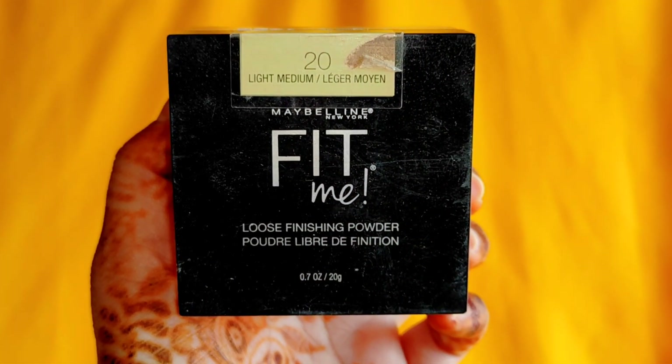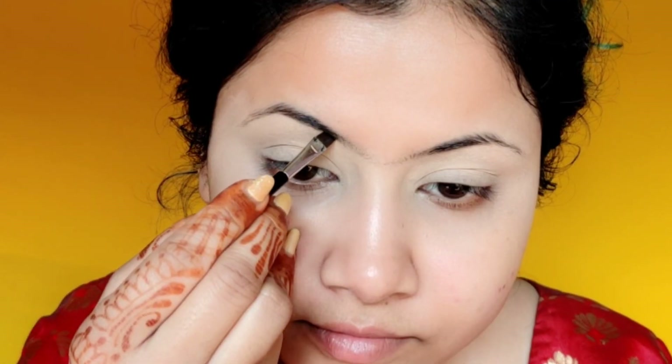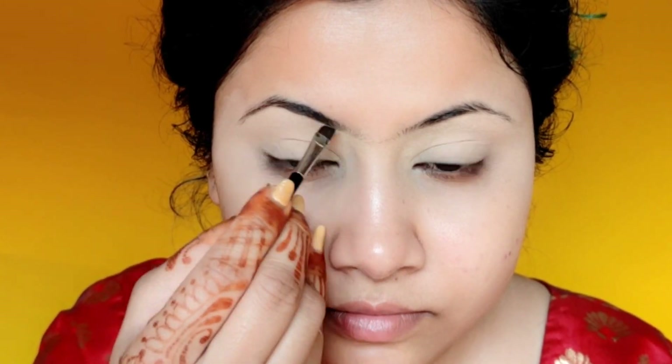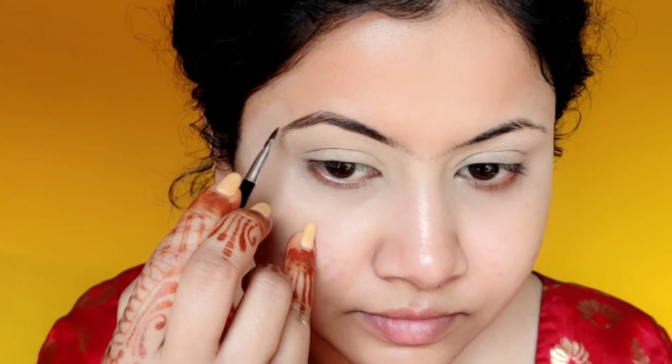Make sure you always use good products in bridal makeup. Next, I will set my concealer so that the eyeshadow can be smooth and blend well. In bridal makeup, I am using a brown color gel eyeliner to fill and shape my eyebrows. If you want, you can use brow pomade, but I don't have that right now, so the gel eyeliner works fine. With any dark brown color gel liner, you can fill your brows a little bit.